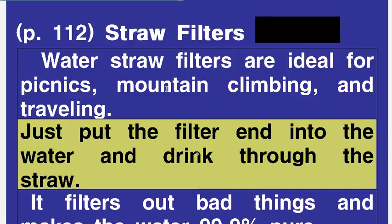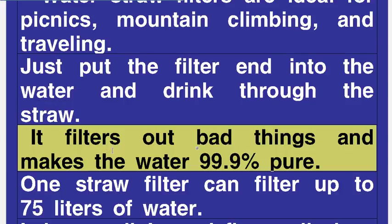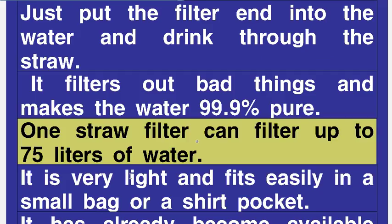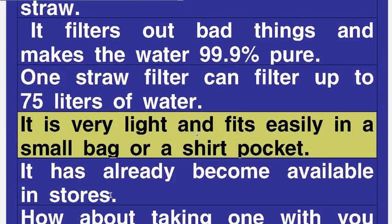Just put the filter end into the water and drink through the straw. It filters out bad things and makes the water 99.9% pure. One straw filter can filter up to 75 liters of water. It is very light and fits easily in a small bag or a shirt pocket.